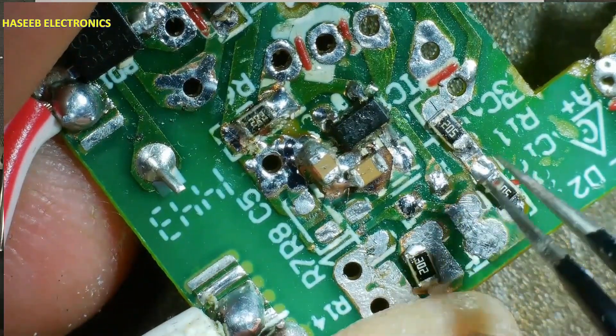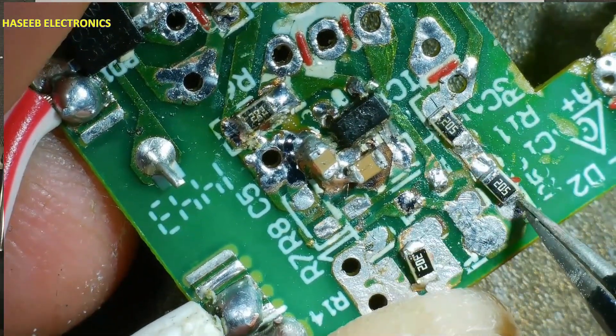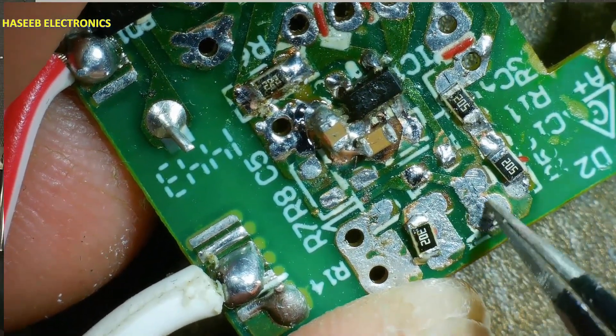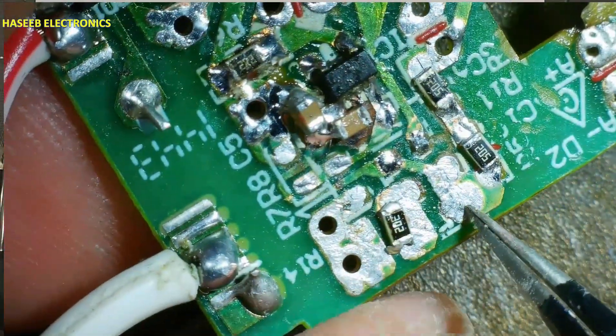Now this positive voltage is reaching to two 2-megaohm resistors — two resistors in series making 4 megaohms — and then it is reaching to this point.